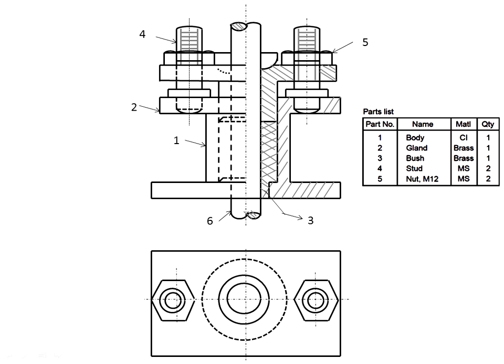Parts list: first — body, second — gland, third — bush (this is the bush), fourth — stud (this and this), fifth — nut, sixth — rod. In the top view, the nut is a hexagonal nut shown accordingly. This is the rod and this is the body. Right half sectional front view and top view complete the stuffing box drawing.